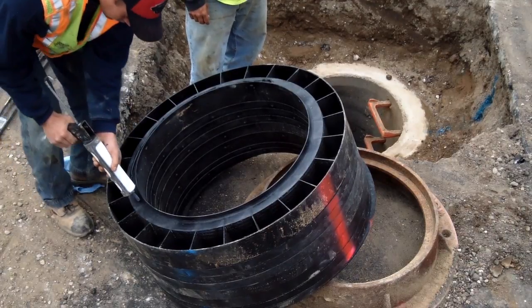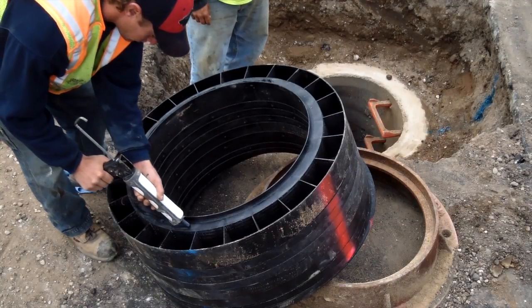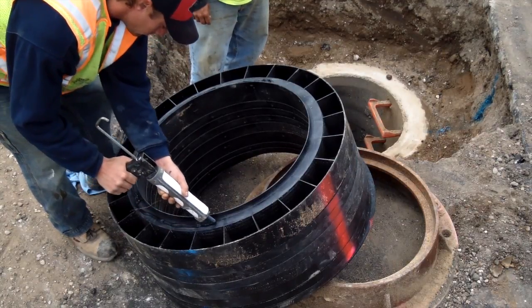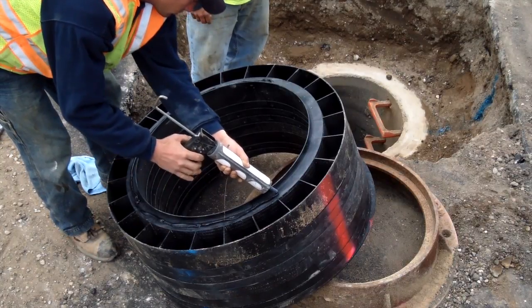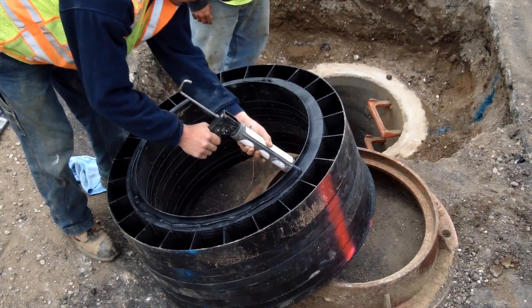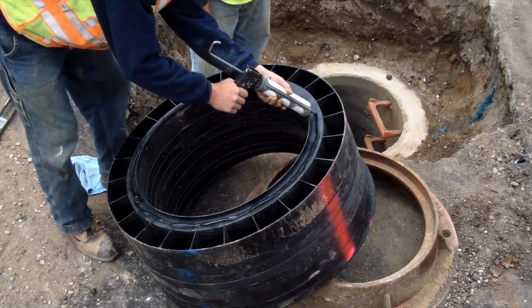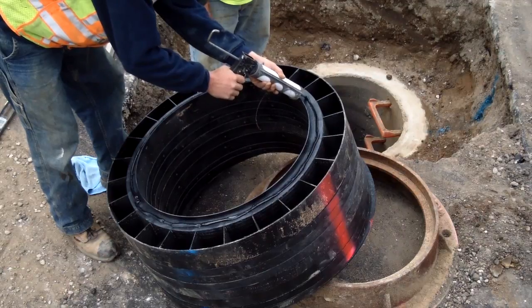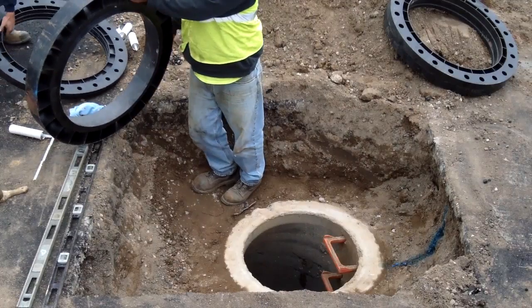Be sure to verify that the sealant adheres to the ring. If the cone or top slab is extremely rough, a second bead can be added to the outer perimeter of the first bead. This is done to assure a complete seal. Please note that it may be necessary to create a flat, sealable surface using mortar if the cone or top slab is too badly chipped up prior to installing the ring.